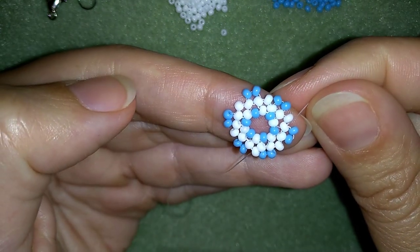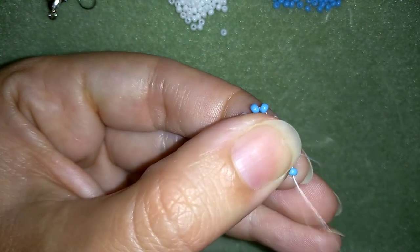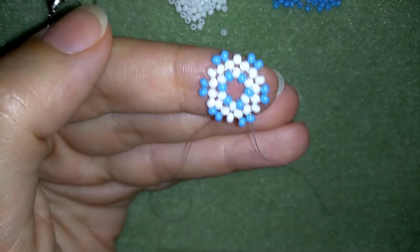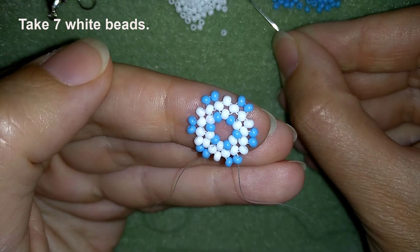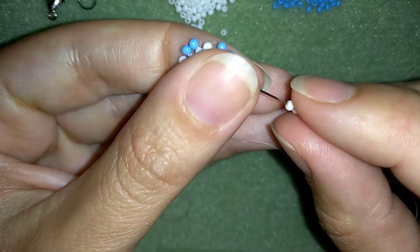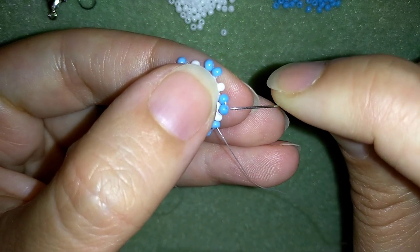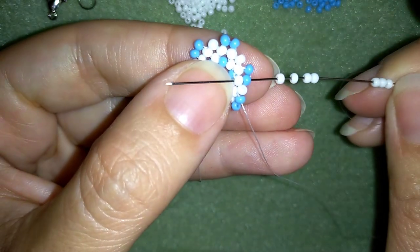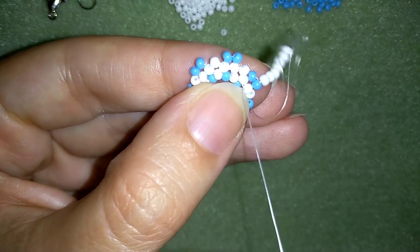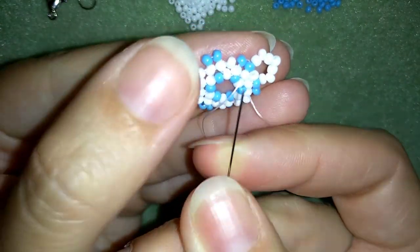This row is ready and what I want to do is reposition my thread and exit out of this blue bead that I just added. Now what I want to take are 7 white beads — okay, I have my 7 here. As I'm exiting from this blue bead, I'm going through the one that's closest to it and also through this white bead here.